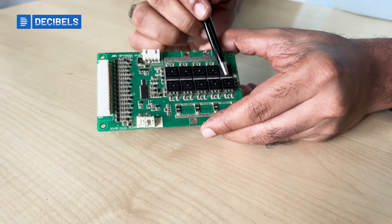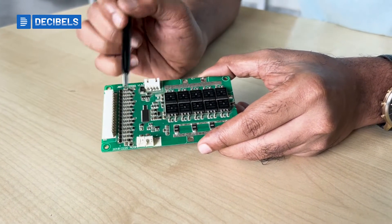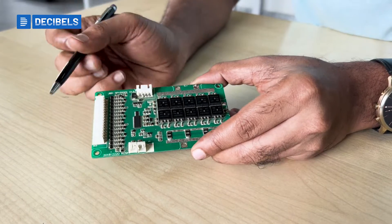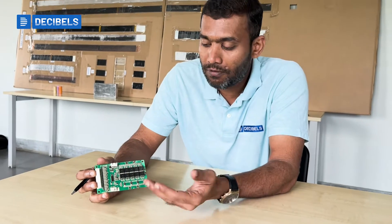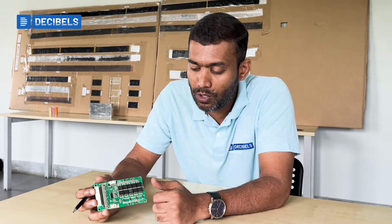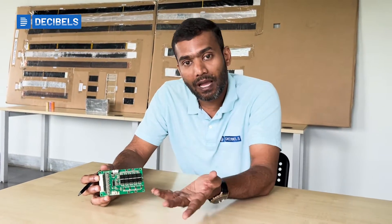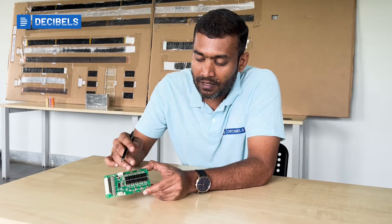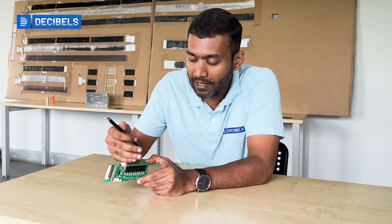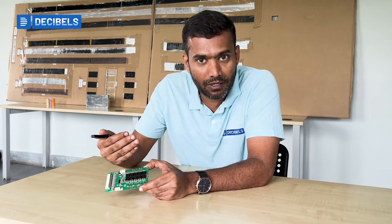Then you have these slightly larger MOSFETs, which handle larger current. These MOSFETs handle your charging cutoff or discharging cutoff — for example, limiting discharging to 50 amps. They are arranged in a specific configuration to handle the charging circuit and the discharging circuit separately.